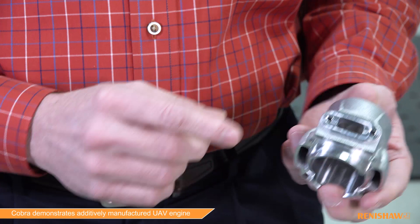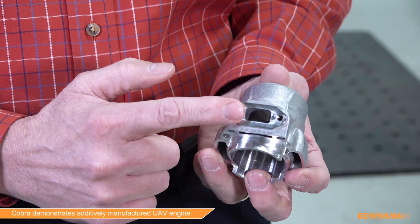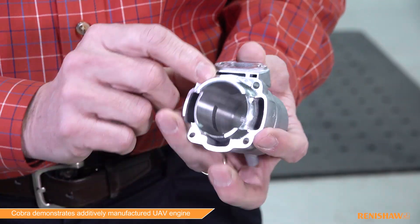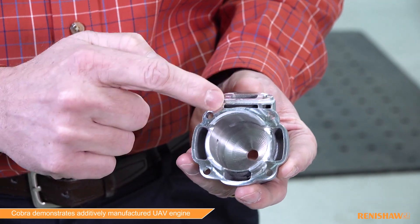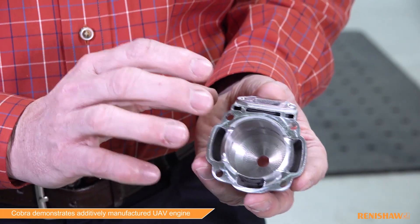This is another cylinder that fits on essentially the same engine — again there's that exhaust attachment feature that was the same on the other two. This cylinder happens to be liquid cooled, so rather than air flowing over the outside, liquid is forced through passages. These three passages you see here — the liquid is forced through and cools the engine that way.